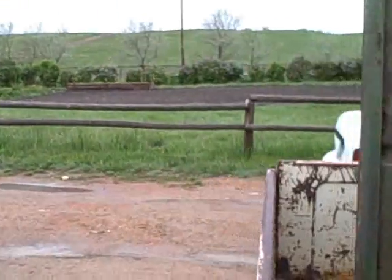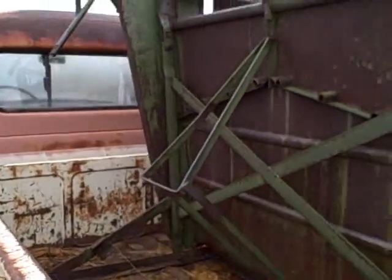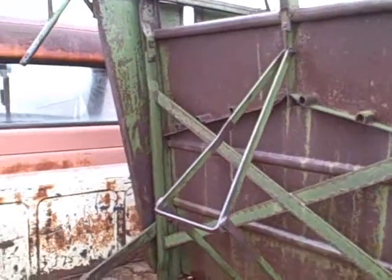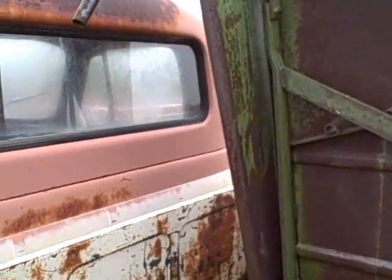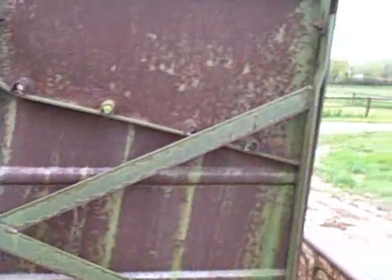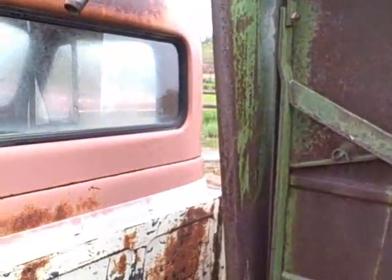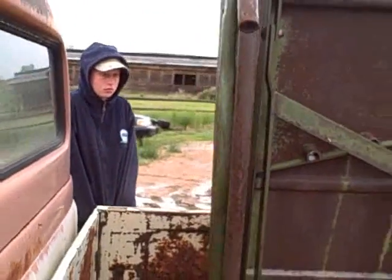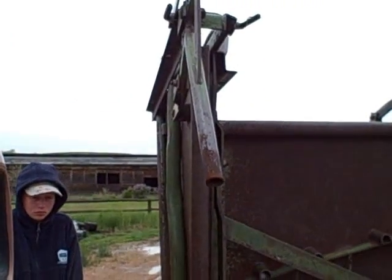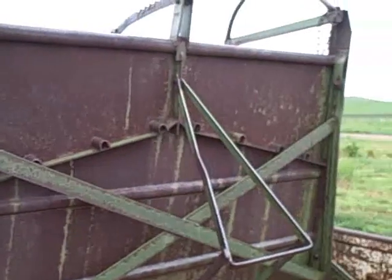The neighbor was quitting ranching and wanted to get rid of his calf table, so we got it. But I've got to take the head gate down and put it on the other side, because it's set up for right-hand brands and we do left-hand brands. I'm going to go talk to dad for a bit first, but then we'll get up to the shop and get her done.